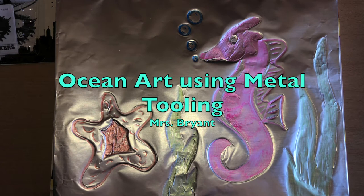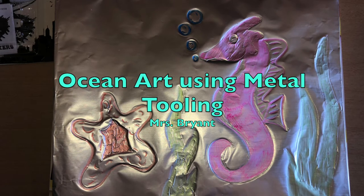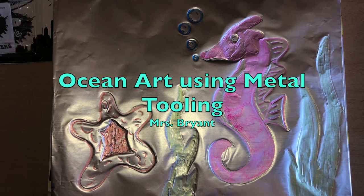Hey guys, Miss Bryant here. We're going to do some ocean art with a metal tooling technique and it's going to be super fun.